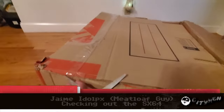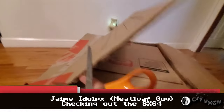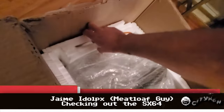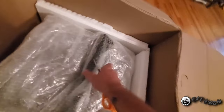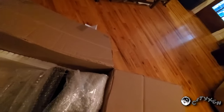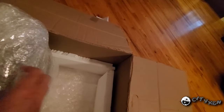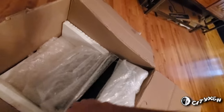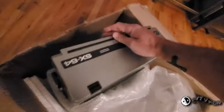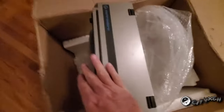It looks like he packed it really good. This box was solid — nothing was rattling around in there. Packed pretty damn good from what it looks like. And there is the SX64. It's bubble-wrapped real nice. Oh, this sucker is pretty. Oh my god, it looks nice. Look at that.